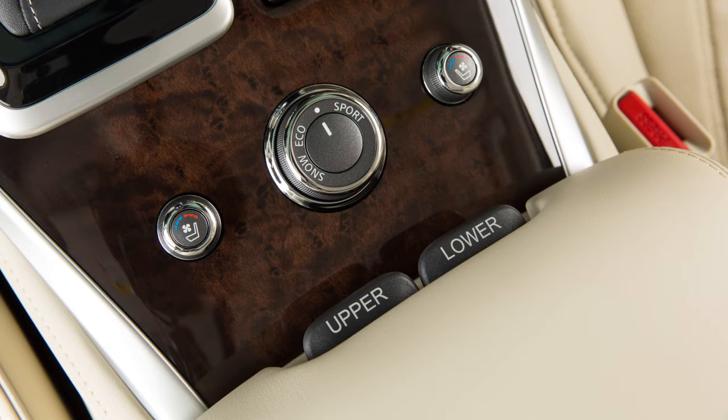Your console storage box is located between the front seats. To open the upper half of the console box, pull up on the driver side latch. Pull up on the other latch to open the lower half of the console box.